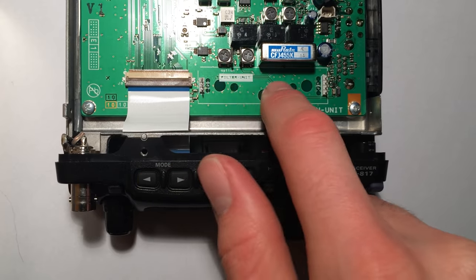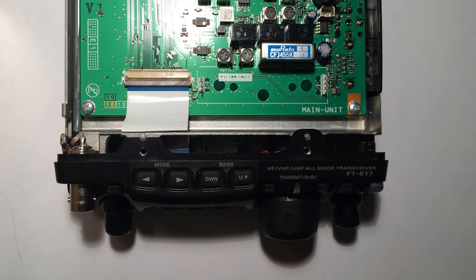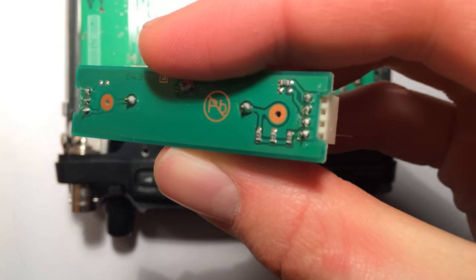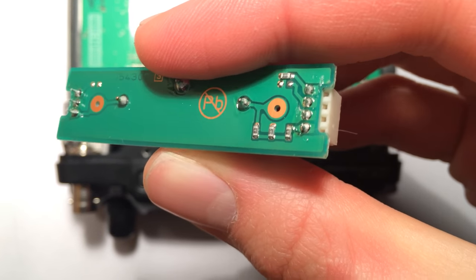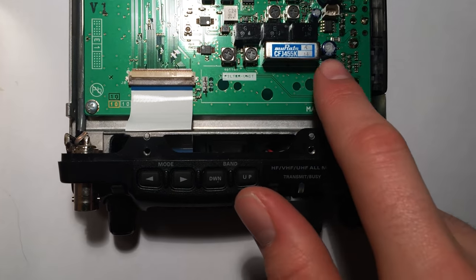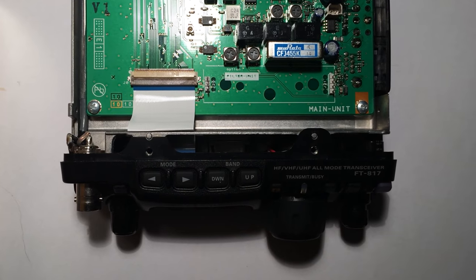With the lid off you can see there's a nice big gap down here, labelled 'option filter unit' — that's where it goes. If you look very carefully at the underside of the actual filter board you can see there are holes on the underside of the board that those headers go up into. There are three pins on the left side and four pins on the right side, so it's pretty hard to get it wrong.